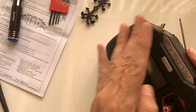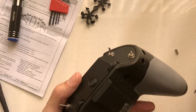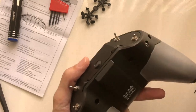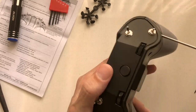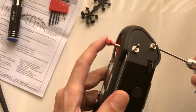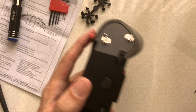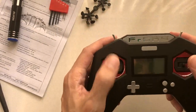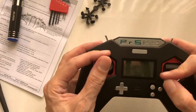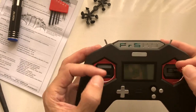I made it loose — I think that's fully disengaged. And then use the shorter screw to create the tension that you want on the throttle stick. There, it's engaging. It feels pretty good. Not bad at all.